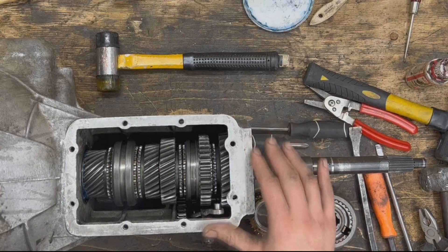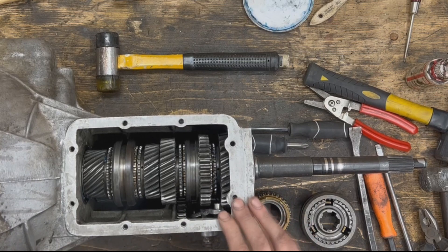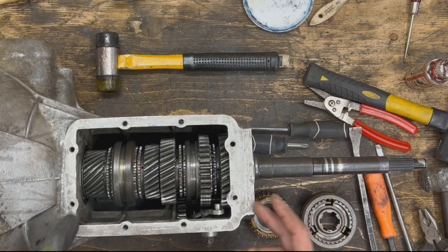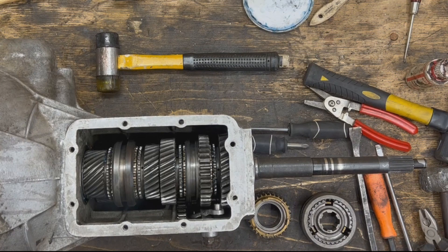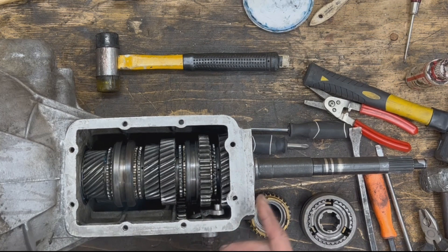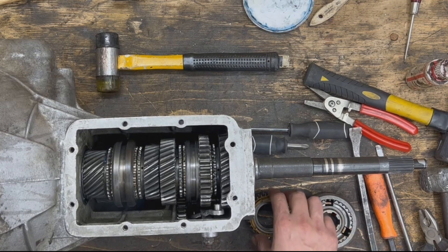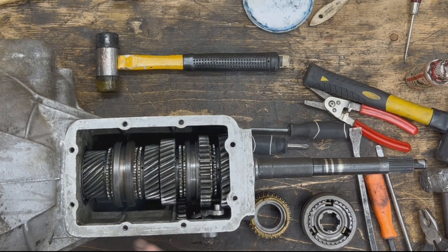Hey guys, I'm still working on this Triumph TR6 transmission that I showed you the other day. We made that video on how a transmission works, and in the comments some people asked why I didn't show how the synchro rings work. That's a good question — I should have shown how synchro rings work, what their role is, and why things are grinding when the synchro ring is worn or missing. I recommend watching that first video before this one.